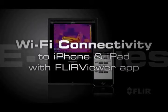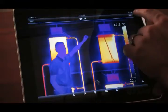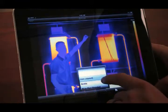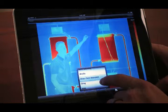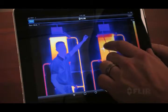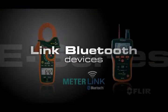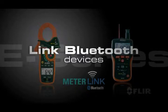Take advantage of thermal fusion and picture-in-picture for easier target identification. What's really cool about E-Series is its amazing Wi-Fi connectivity to iPhones and iPads. Just download the new FLIR Viewer app from the Apple Store and you're ready to transfer images, enhance their appearance, add data, create reports, and share critical information immediately.